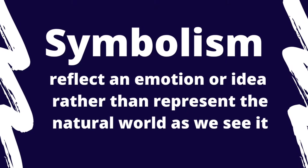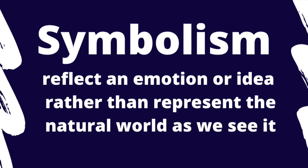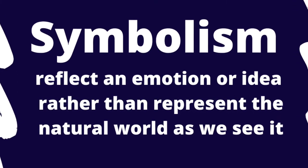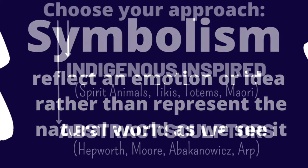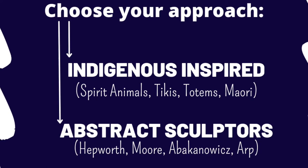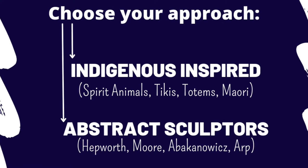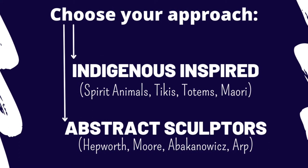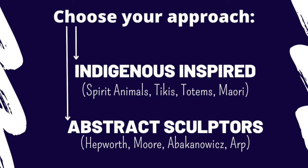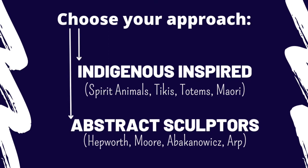We're specifically going to be looking at how we can create symbolic intent in our work. Symbolism is how we reflect an emotion or an idea rather than what we see in the natural world. We can look at how indigenous cultures have done that, as well as how abstract artists have inspired forms and shapes to evoke an emotion or symbol. The approach is up to you.